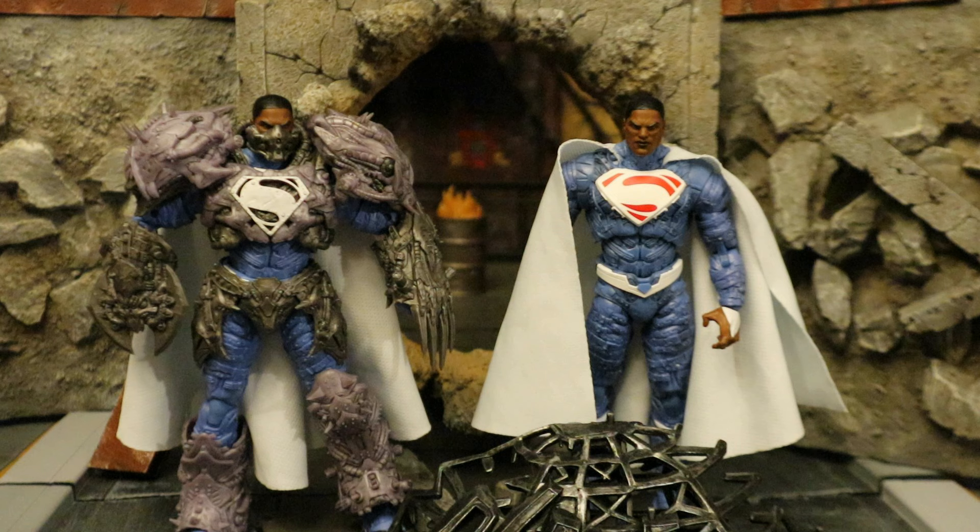If I were to rate these figures: sculpt and paint is pretty good, although it's the exact same body as Superman. Articulation is everything you expect from a modern McFarlane DC Multiverse figure, except for the ball joints in the ankles — those are kind of horrible. His accessories are almost non-existent besides the armor version, which is only the Platinum Chase. I'm probably going to give the regular one a 6.5 and the armor one a 7. Not a bad figure, but he's way too tall, some aspects are dated, and it's a character I don't think I really needed. Still, I welcome him into the collection — another Superman ally.